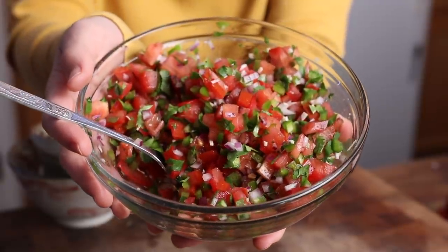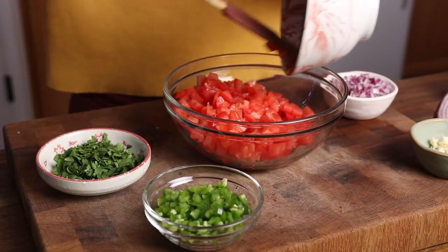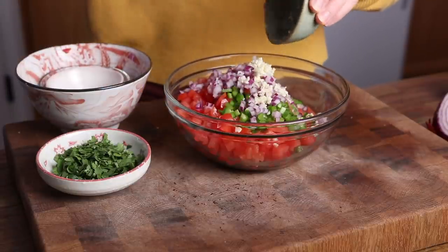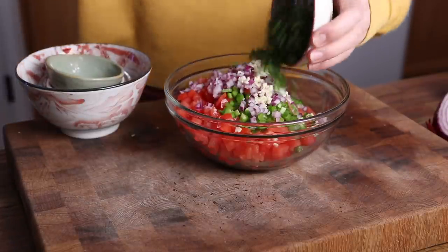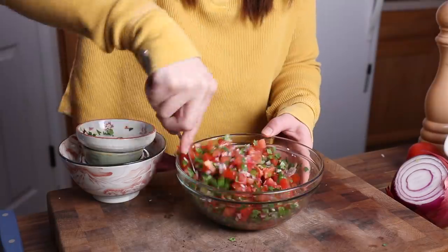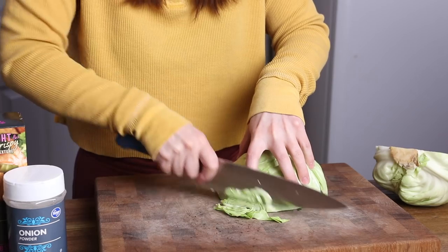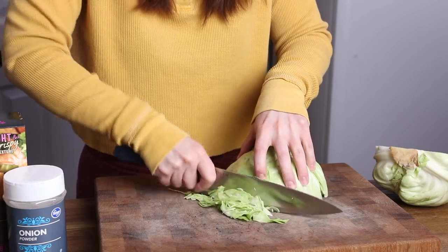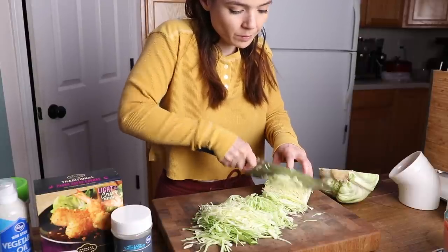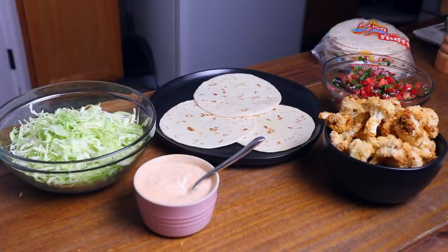Next up, I threw together a pico de gallo. If you prefer, you can just grab a jar of your favorite salsa. To make this, I combined fresh chopped tomatoes, finely diced jalapeños, minced red onion, fresh chopped cilantro, one minced clove of garlic, and seasoned it all with salt and pepper. And literally just now while editing, I'm realizing I forgot to add fresh lime juice, which I normally would. And very lastly, I shredded up some green cabbage, sliced as thinly as possible — a really sharp knife definitely helps. You can also use lettuce instead. I just feel like the combo of the cabbage and that sauce makes these tacos super reminiscent of fish tacos.